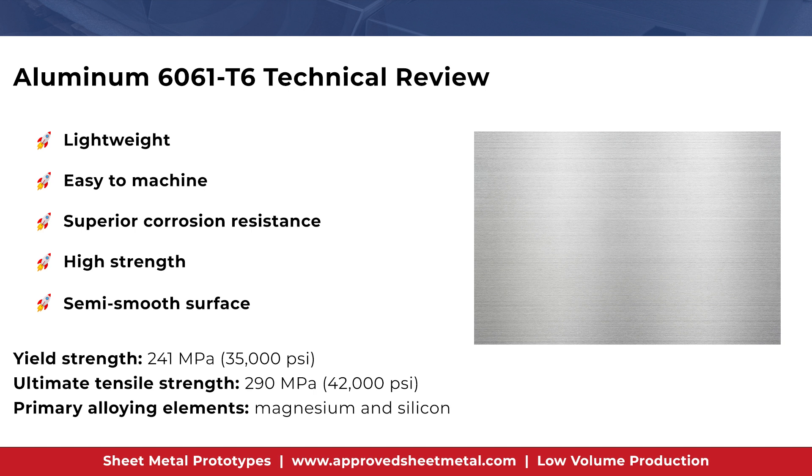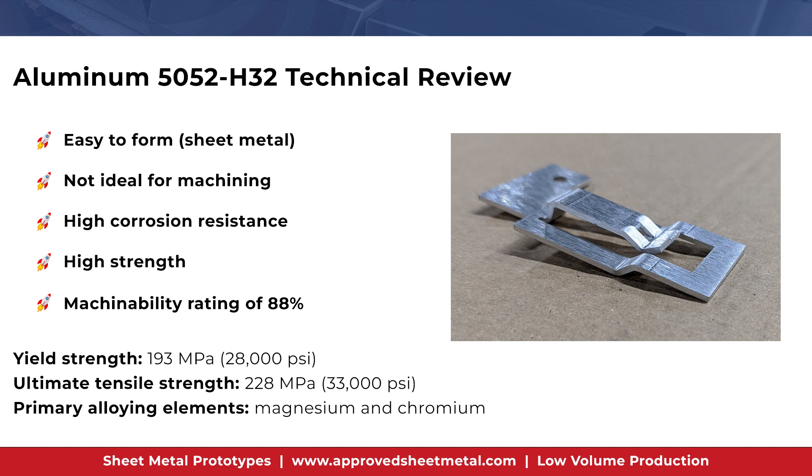If you must have a 6061 aluminum part with a 90-degree bend, we recommend making the internal radii equal to at least two to three times the material thickness. Cosmetic issues such as scratches and dents are also considerations when using 6061 T6 for aluminum fabrication. These cosmetic concerns can be managed, but be aware that fixing surface blemishes may increase both cost and lead time.